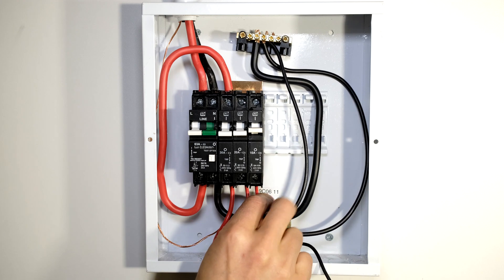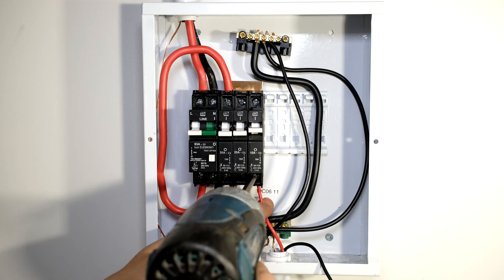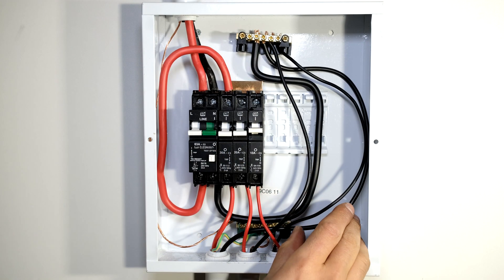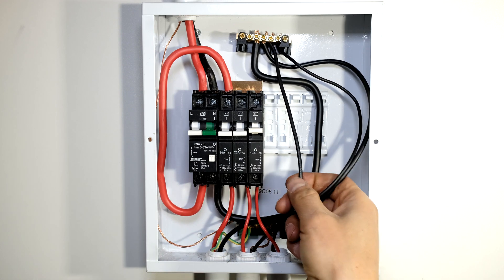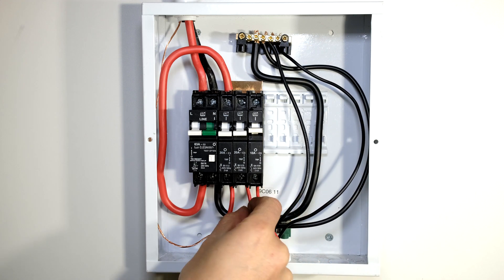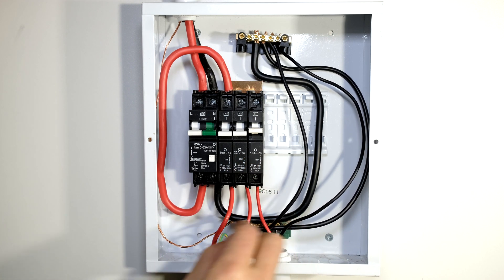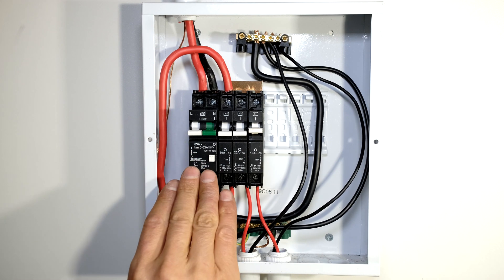The final circuit is my lights. There is my 1.5 millimeter cable and I connect that to my 10 amp circuit breaker for the lights, and the neutral must also go to the neutral rail. You can see all the neutral wires - all the neutral loads are connected to the same place. And the lives each have their own circuit breaker: 30 amp for the stove, 20 amp for the plugs, 10 amp for the lights.